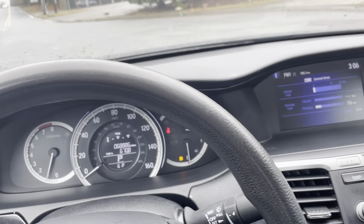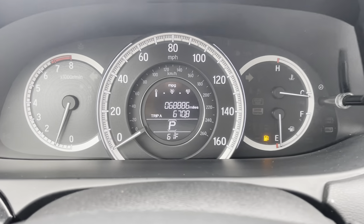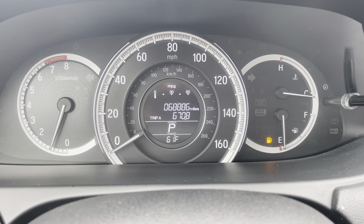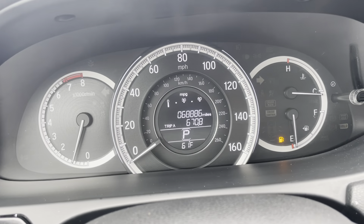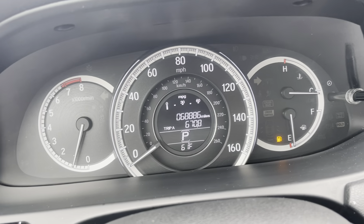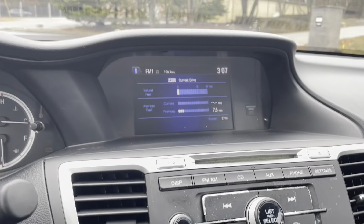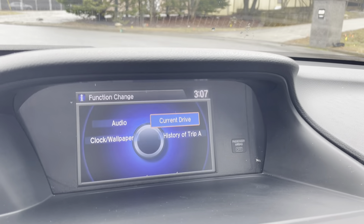I'll put the seat belt on right now — you guys will see that light turns off. Currently 68,886 miles on the odometer. You might have a few more — we like to keep driving these cars every now and then, maybe every week or two, just to get the fluids moving. Here's your center infotainment system. It's pretty clean and really easy to use.